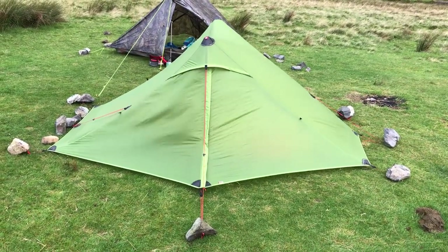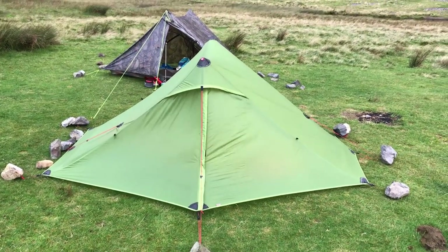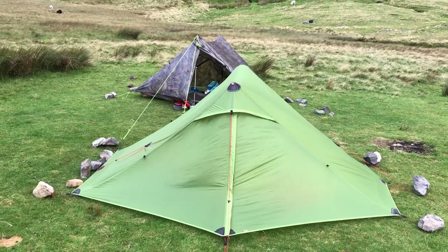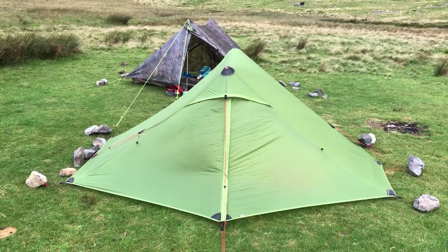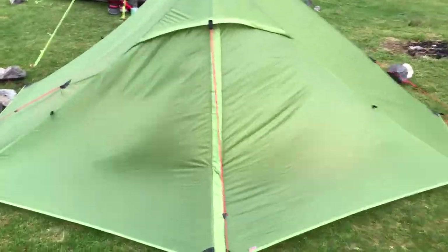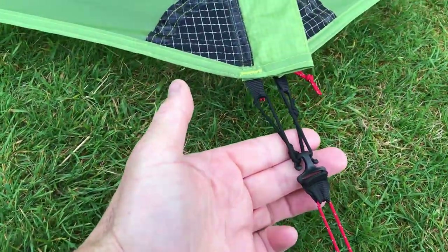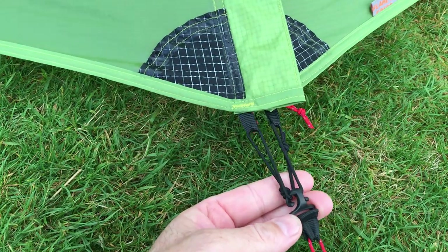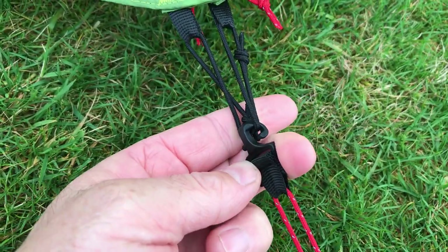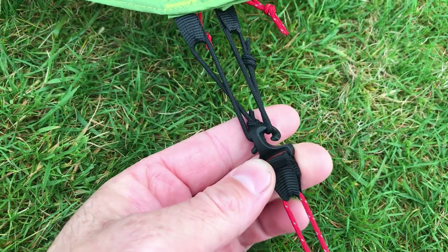Everything performed okay on the Lanshan 2 Pro — obviously a bit flappy, quite noisy, but nothing leaked in and there was no condensation because of the wind. But I did have the first breakage: one of these tie-outs by the doors — this thing here with the curly hooks that look like a ram's horns — that completely sheared off on the other side. I'll take you around.